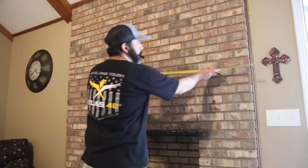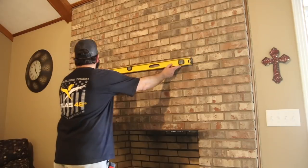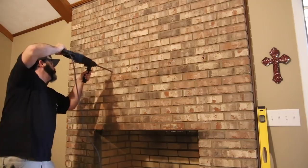The first thing I wanted to do is figure out if I have the right length. This slab is about five feet and I didn't want to shorten it any more. So I made a couple of marks, marked out where I wanted to drill the holes, made sure it was level, and then started drilling holes with a hammer drill.